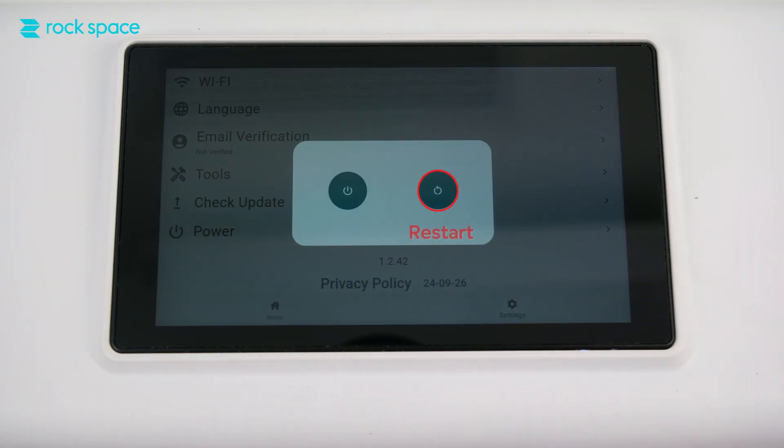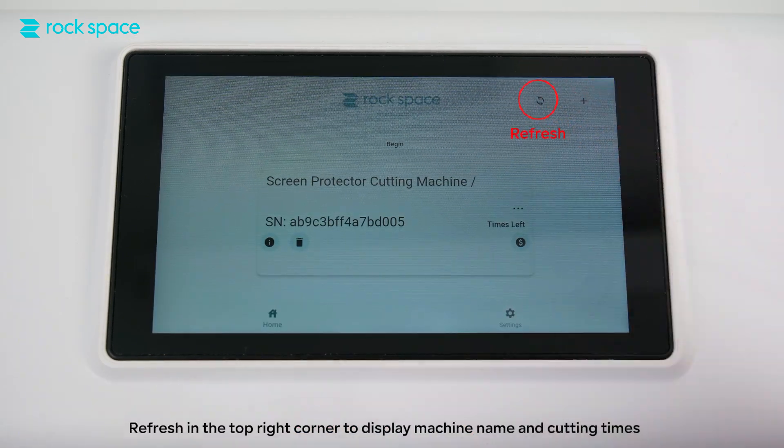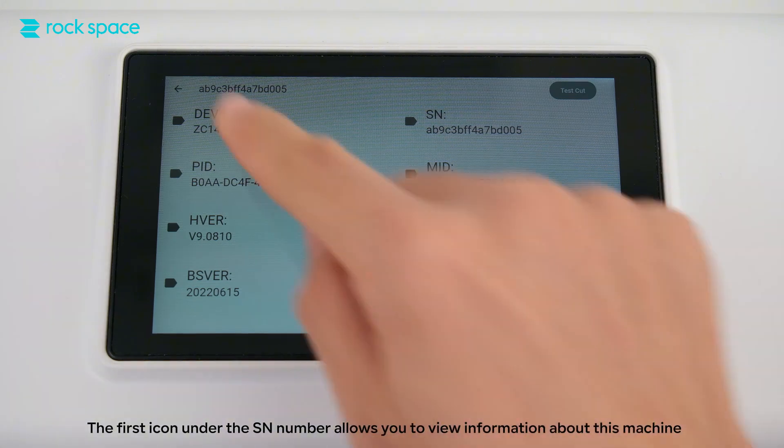Power off or restart the machine under Power — select Shutdown or Restart. Return to home and refresh in the top right corner to display machine name and cutting times. The first icon under the send number allows you to view information about this machine.